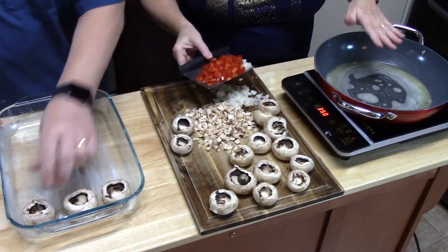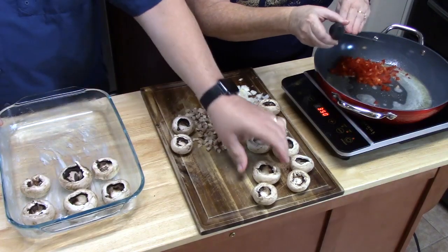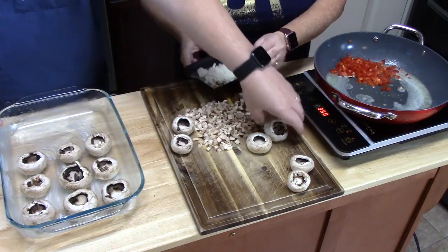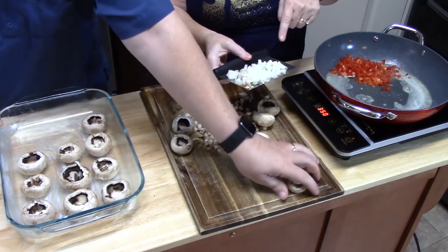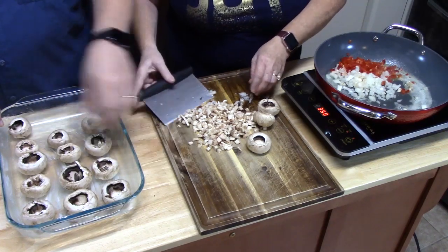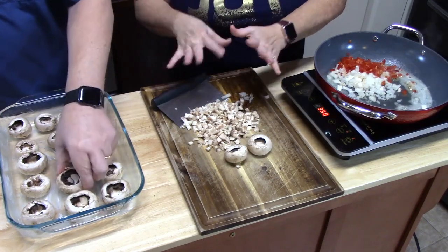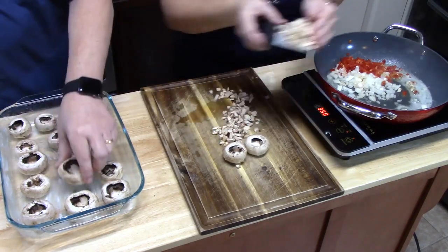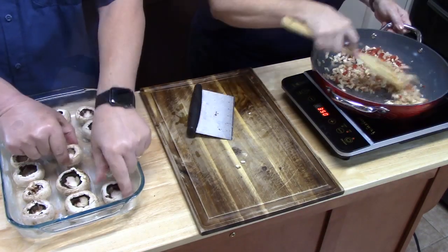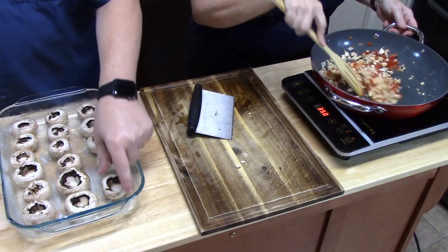We've got a nice sizzle going with the butter. I'm going to add our diced red pepper. You can use any color — yellow, orange, green, whatever you want. Even with the onion, if you want to do a red onion — I've got a yellow onion here and I diced up just half of one. I'm going to add that, and then I'm going to take the stems. I diced up half of the stems we pulled from the mushrooms, not all of them because that's just going to be too many. We're going to sauté this down for three minutes until everything is nice and soft.